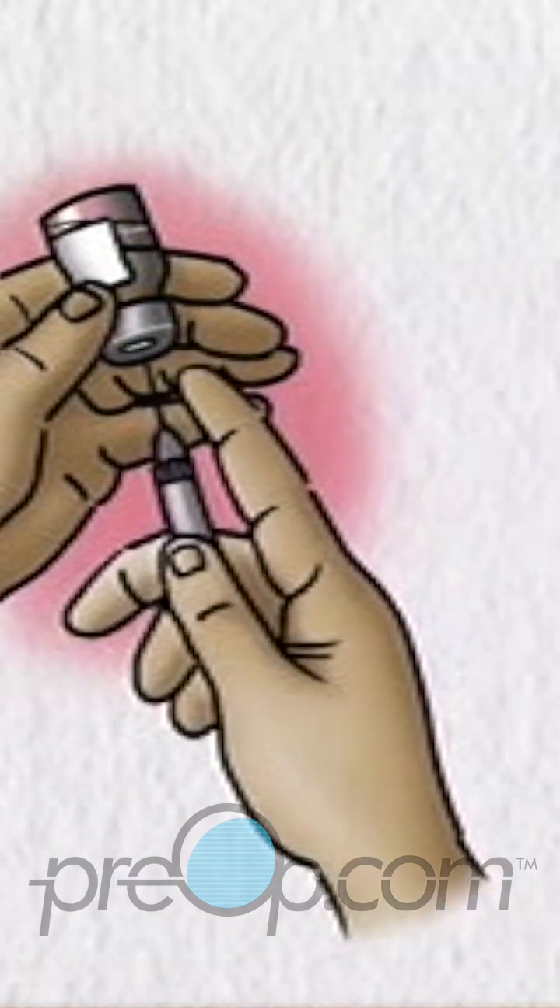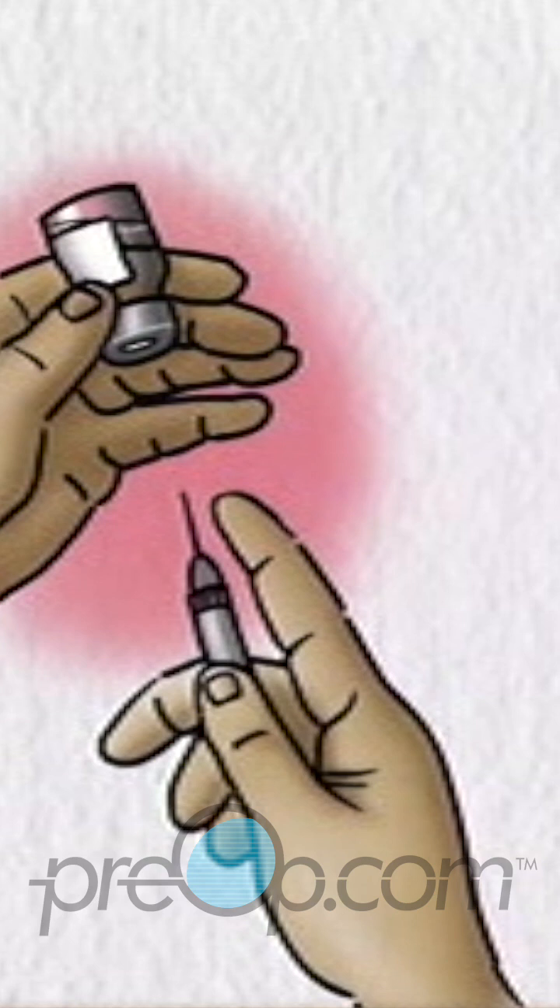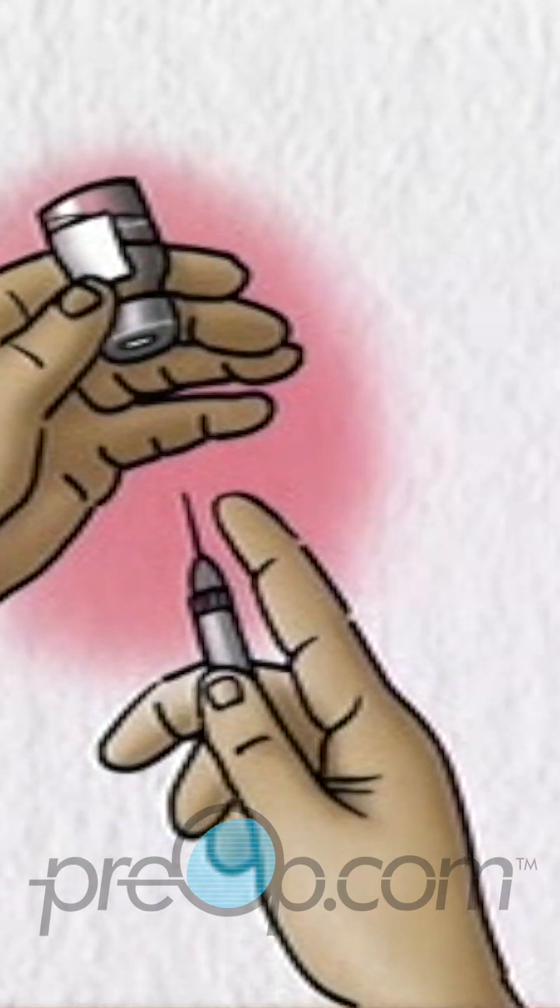Remove the syringe and needle from the bottle. Do not let the needle touch anything else before it touches your skin for the injection.